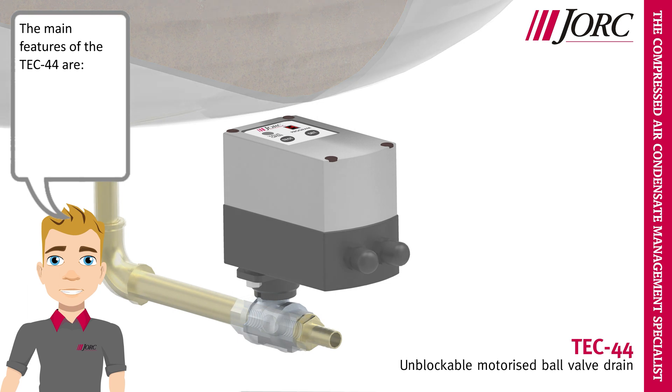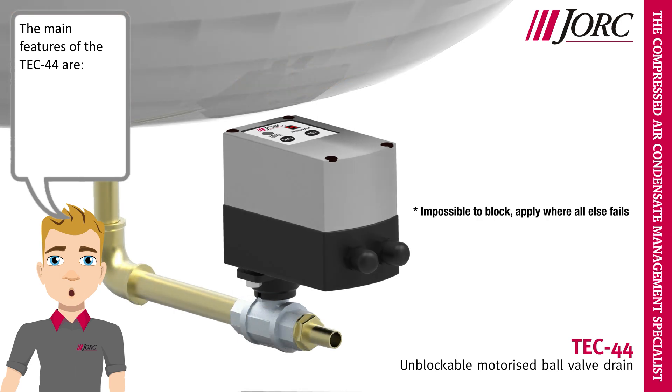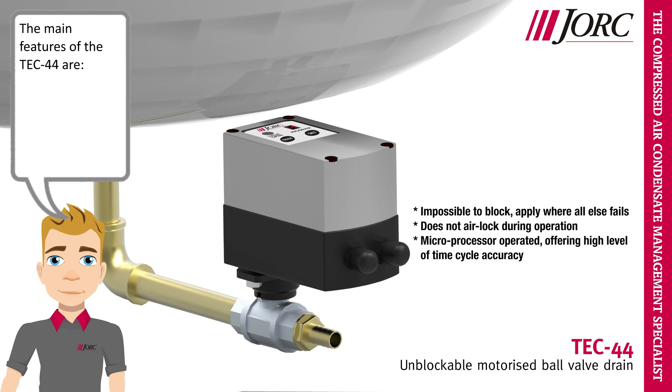The main features of the Tech 44 are: impossible to block — apply where all else fails. Does not airlock during operation. Microprocessor operated, offering a high level of time cycle accuracy.